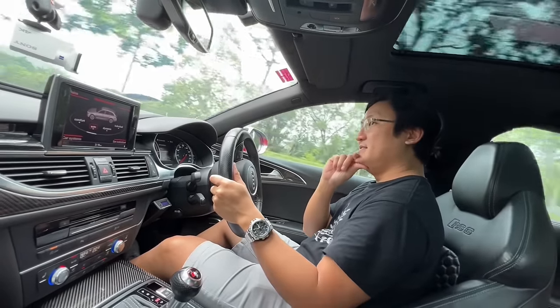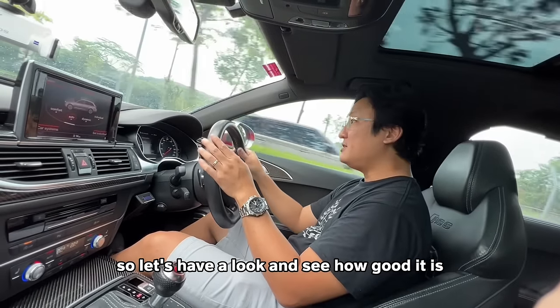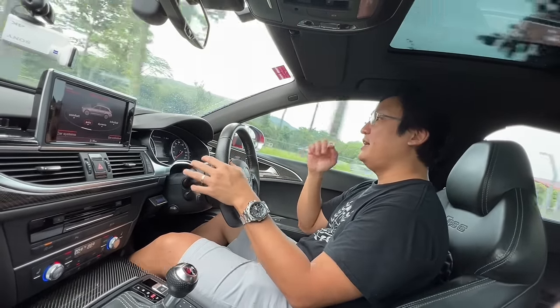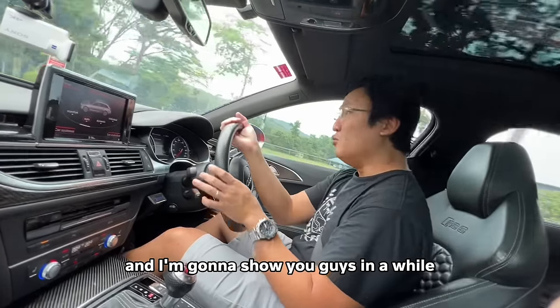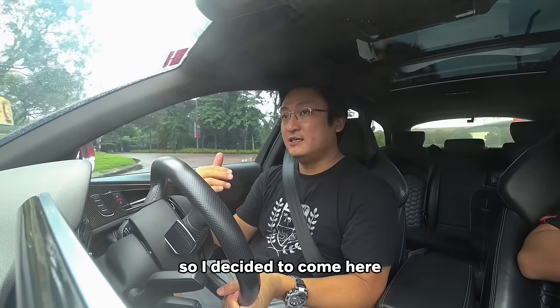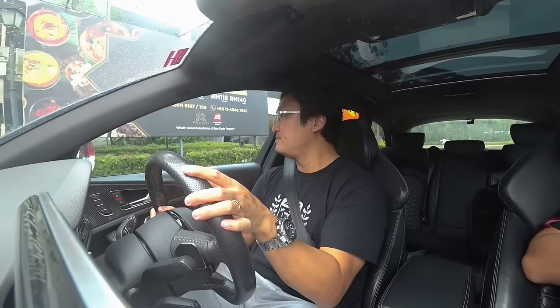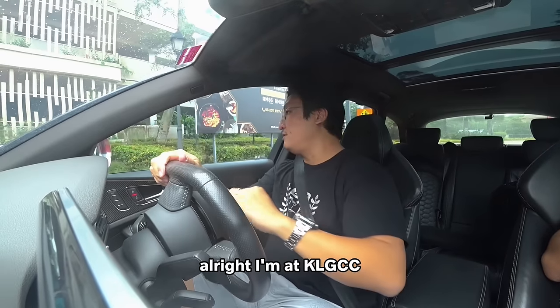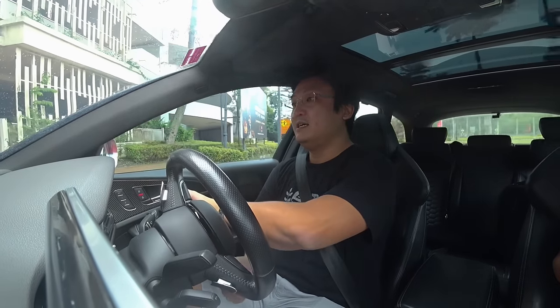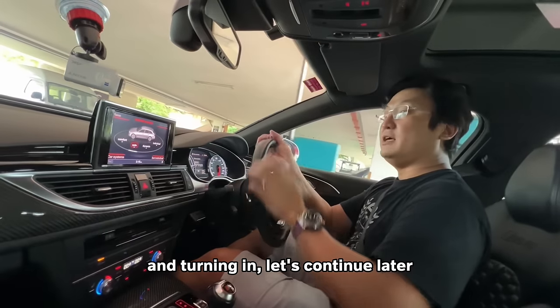So let's have a look and see how good it is. My parking at home is very dark so I decided to come here, which hopefully will be my future home — I'm at KLGCC. Let's continue later.